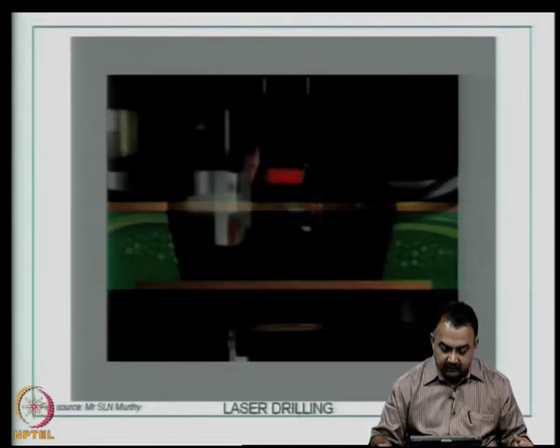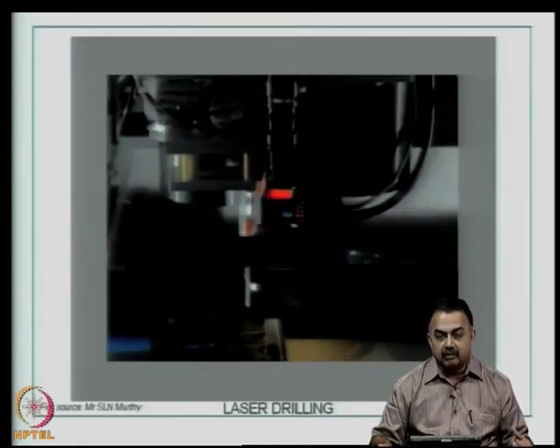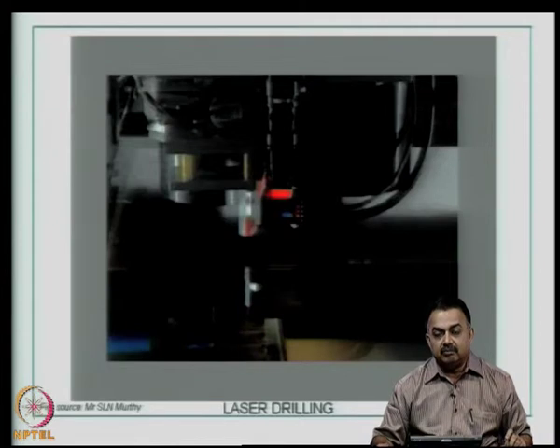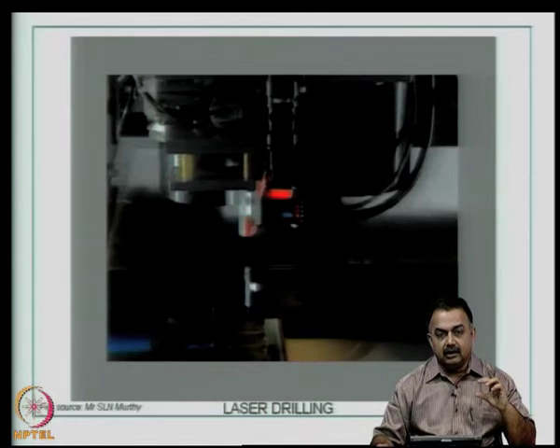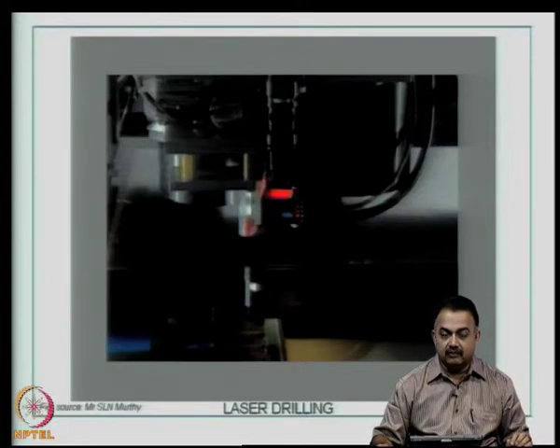This kind of depth drilling is required to create blind vias in a structure built from a core substrate. For example, if you have created a four-layer core and want to build two layers at the top and two at the bottom to create an eight-layer sequential build-up technology, controlled depth drilling to create microvias for signal line interconnects is very useful.